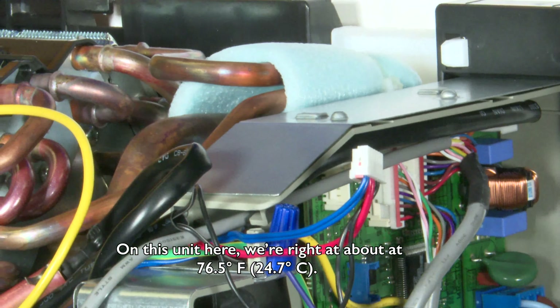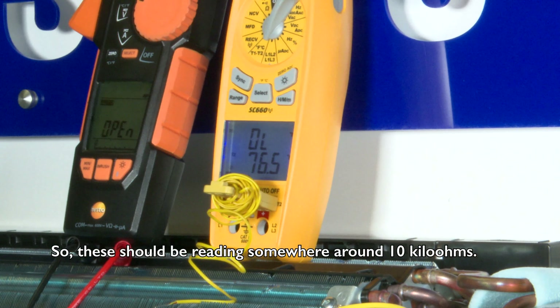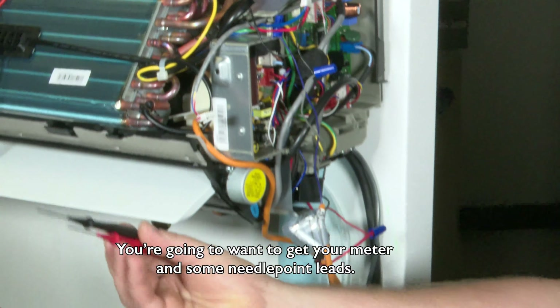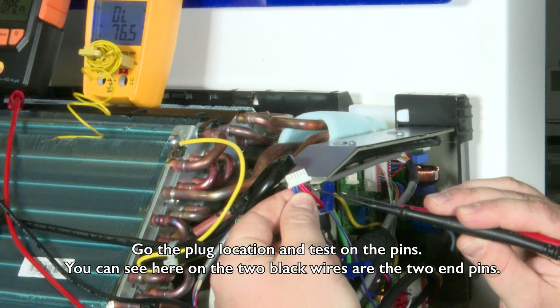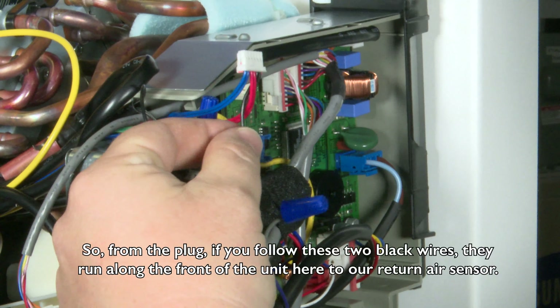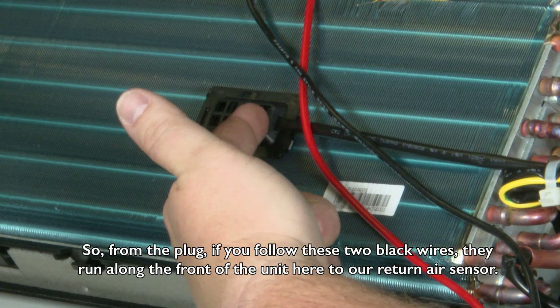On this unit here we're right at about 76.5 degrees, so these three would be reading somewhere around 10 kilo ohms. You'll want to get your meter and some needlepoint leads, go to the plug location, and test on the pins. You can see here the two black wires are the two end pins, and if you follow these two black wires they run along the front of the unit to our return air sensor.